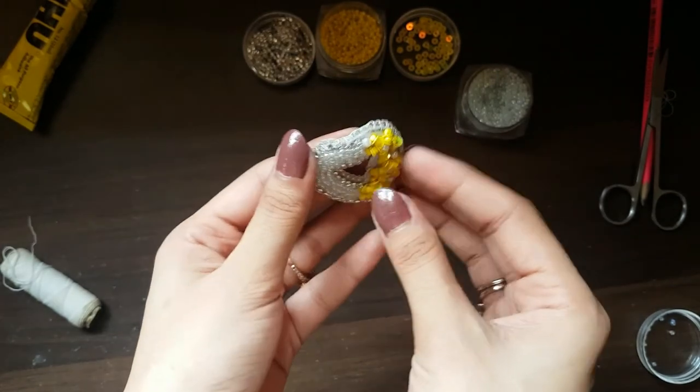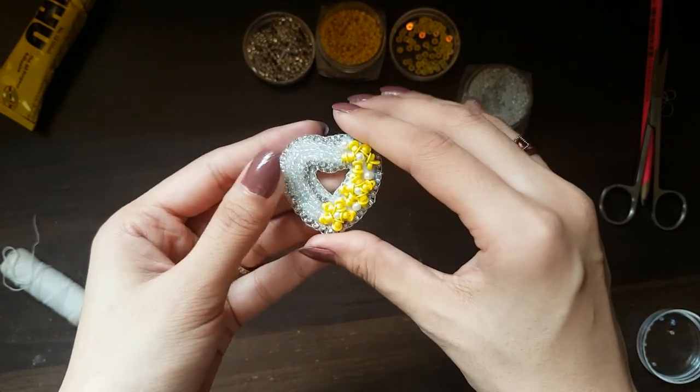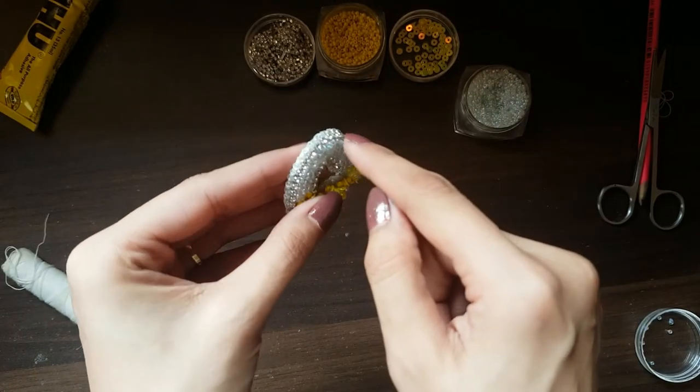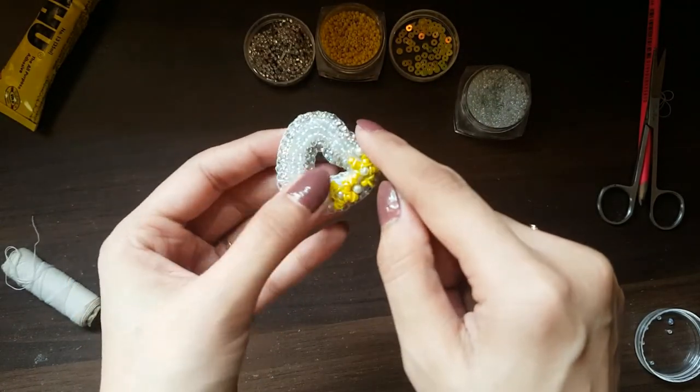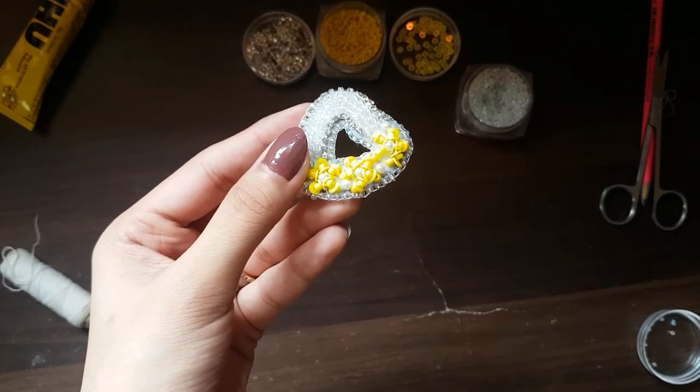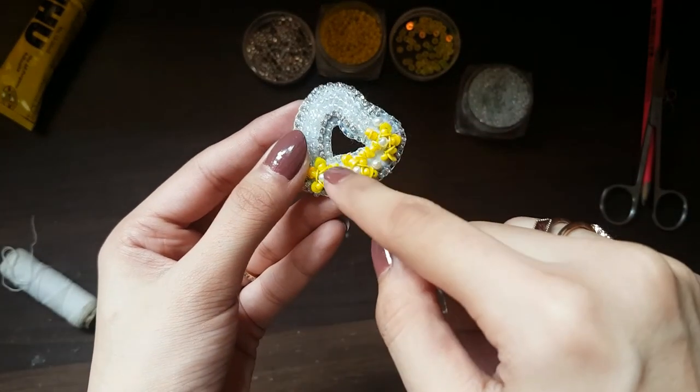This is the complete look. This is what I have done inside and outside, using white seed beads. See you next time. Take care.